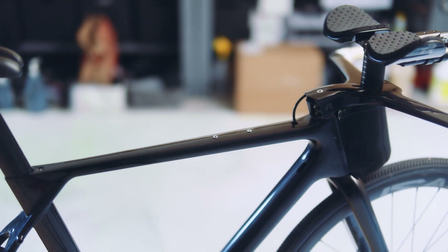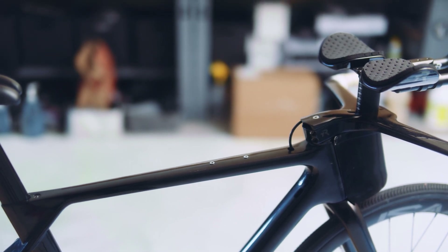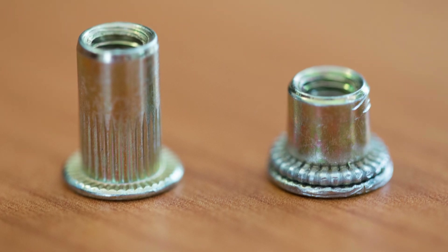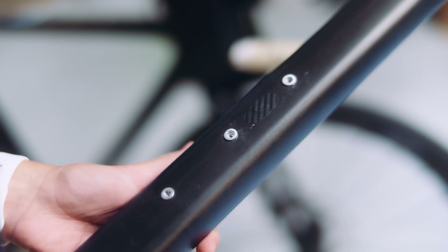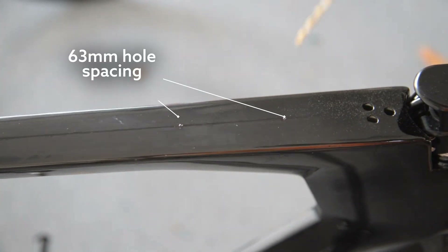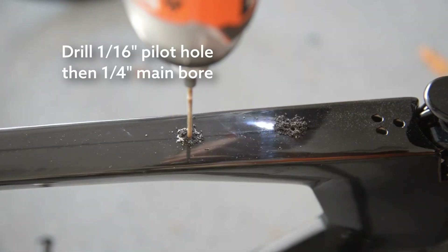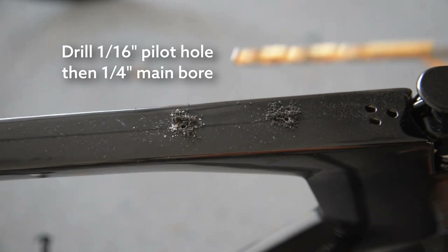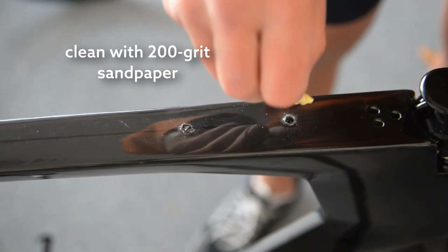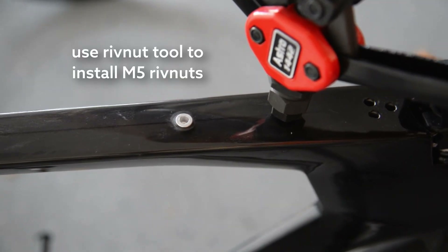Well, if I were publishing the tutorial today, it would be pretty much the same. After all, the bottle bosses you find on a bicycle frame — those are rivnuts. Your manufacturer installed them pretty much the same way as in that old tutorial. You just want to measure out where you want the bosses, plot the holes 63 millimeters apart, then drill progressively starting with a small 1/16th drill bit and going up to one quarter. You then clean the holes with a little 200 grit sandpaper and use the rivnut tool to install the M5 threaded rivets. And that's it.